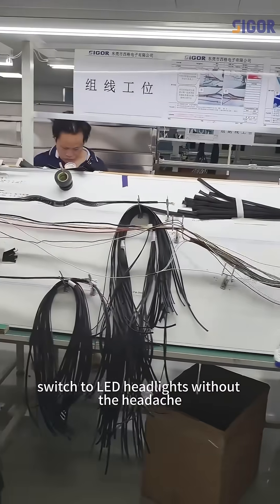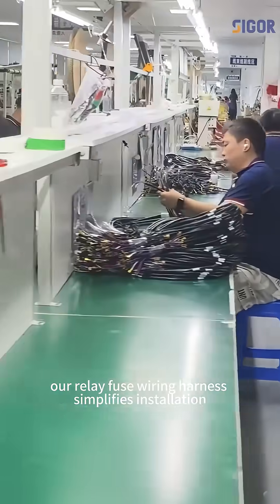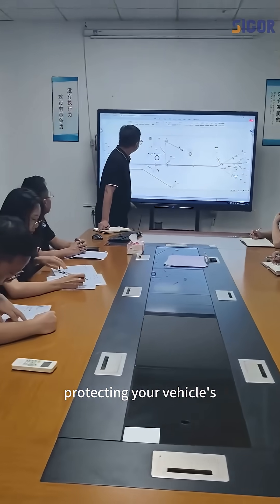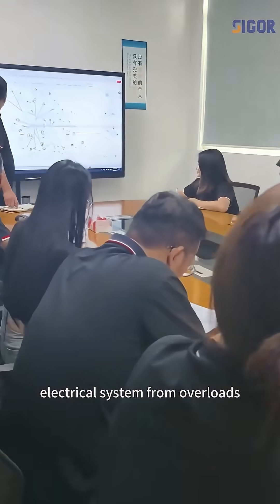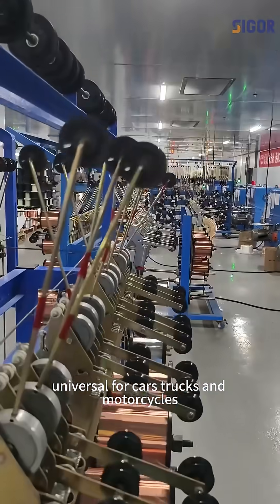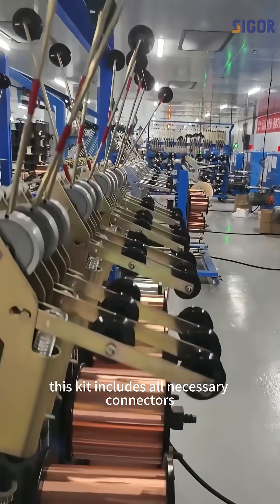Switch to LED headlights without the headache. Our Relay Fuse Wiring Harness simplifies installation, protecting your vehicle's electrical system from overloads. Universal for cars, trucks, and motorcycles, this kit includes all necessary connectors.